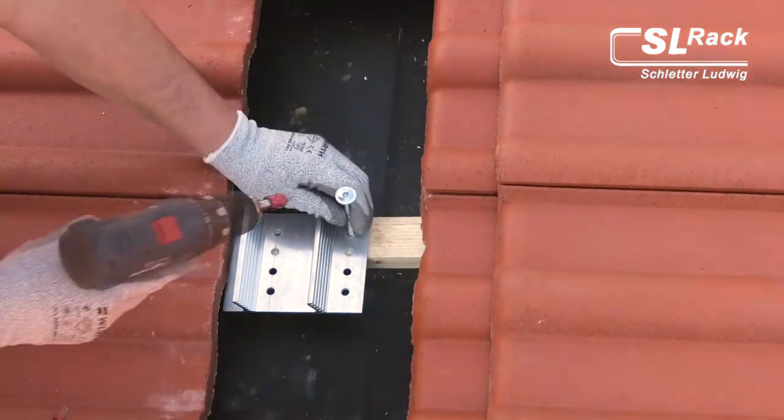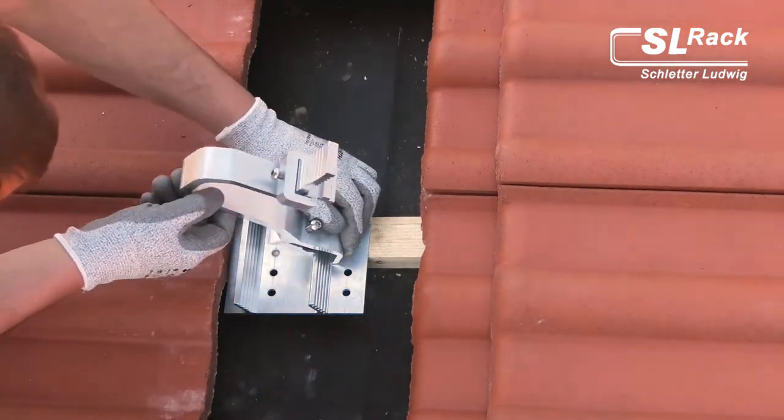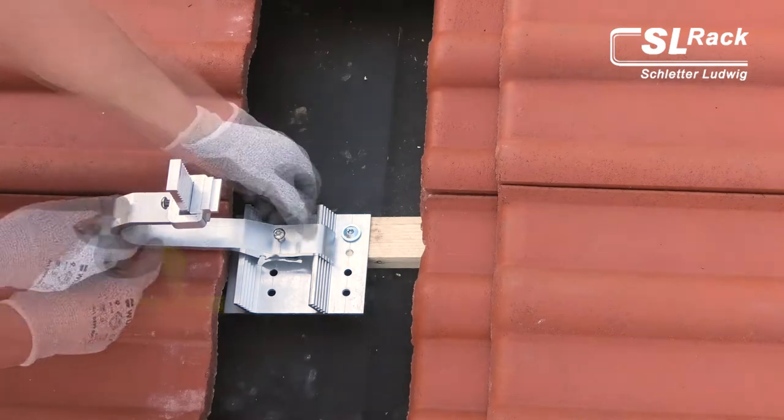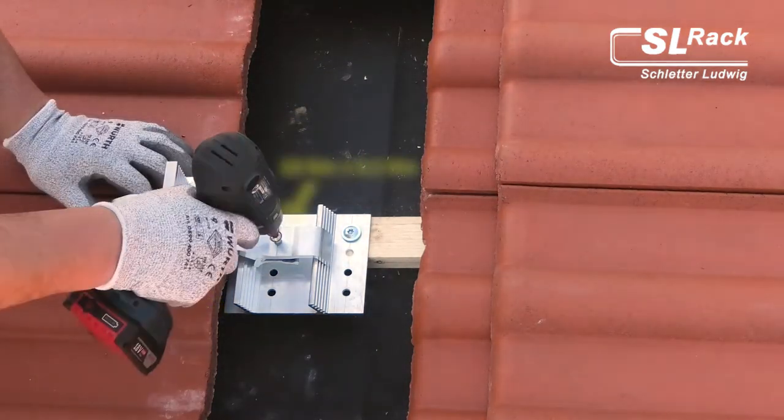Easy height adjustment of the foot from 35 to 55 millimeters or from 45 to 65 millimeters, eliminating the need for shims and always keeping the minimum distance of 5 millimeters between roof tile and bracket.